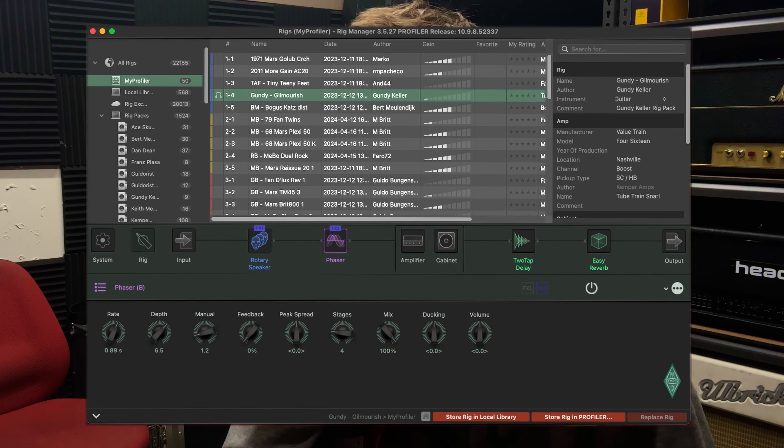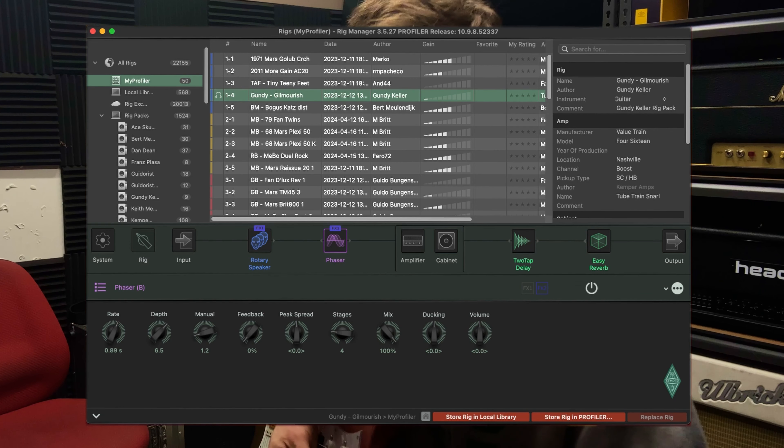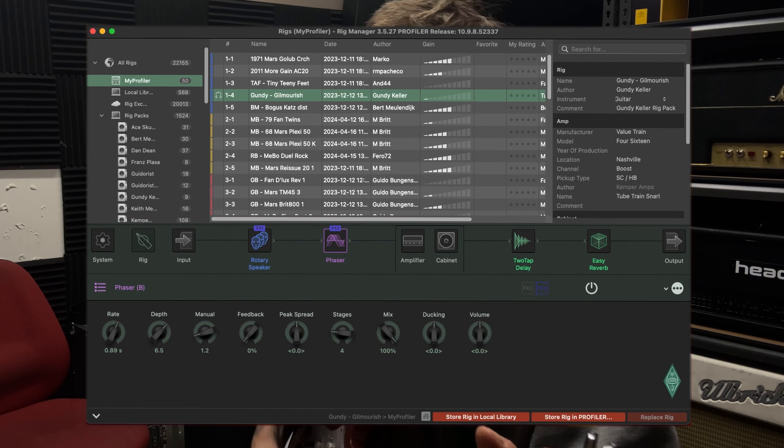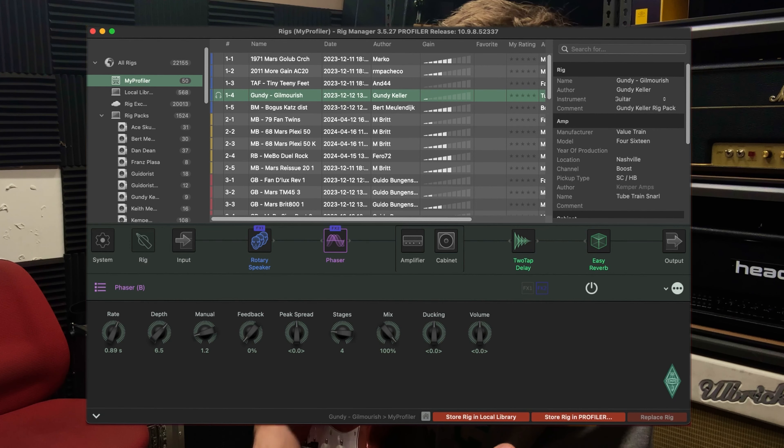The first amp I used on this track was in bank number one, slot four — that is Gundy Gilmore-ish. That comes completely stock on the Kemper Player, which is great. Obviously, it's meant to sound like David Gilmour, and that song that I'm sure everyone's going to name in the comment section. It sounds great just on the neck and middle position on the Ibanez.